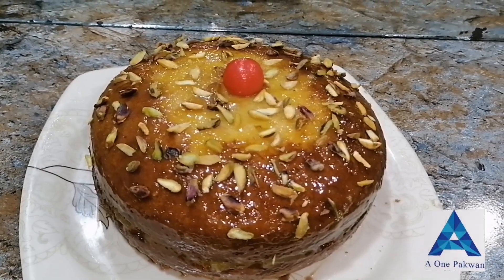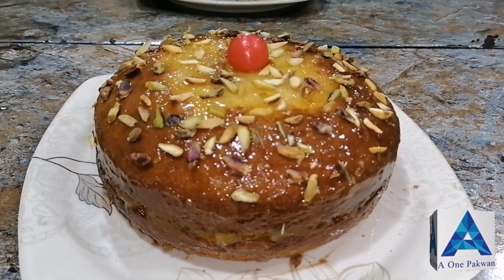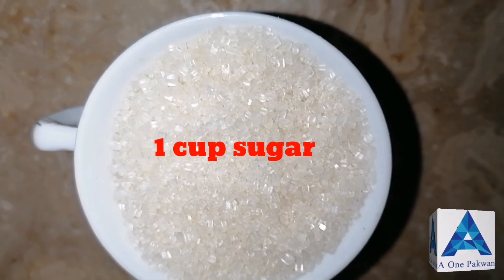Please watch the video, like it and share it too. So let's start the recipe for this cake today. Bismillah ir-Rahman ir-Rahim.